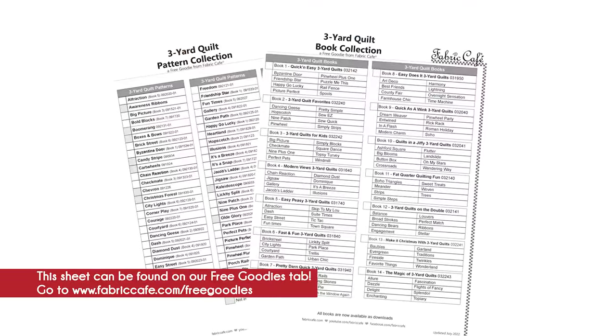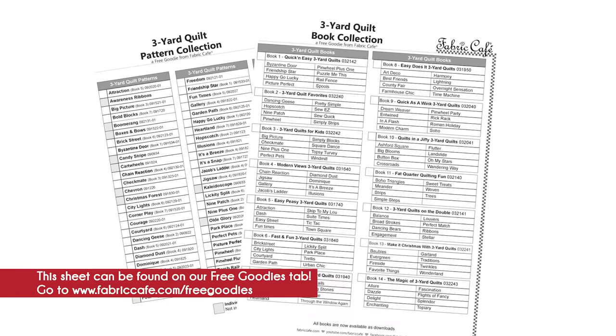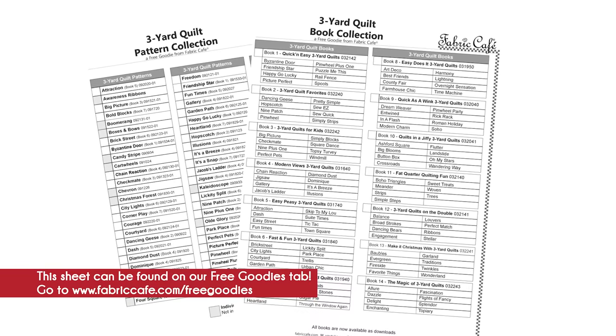We've had some fabulous quilts, and I know I'm building my New Year's list for all the quilts I'm going to make. We have a great help for you — you can download a free sheet with all of our patterns and books so you can pick out what quilts and patterns you want to make for the new year. It's Fran Morgan and Donna Robertson — Happy New Year!